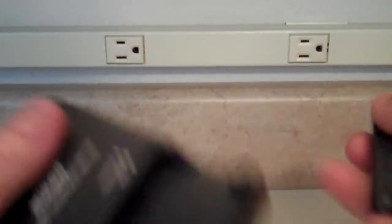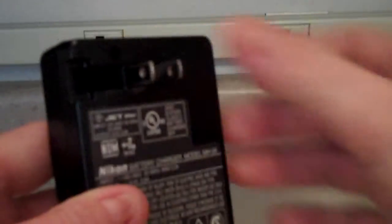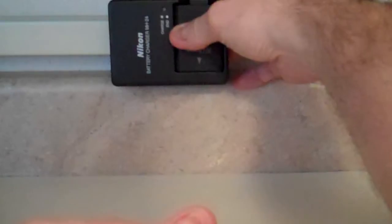Match the pins you see here with the pins inside the charger, put it in, snap and turn it over. The plug comes out from here and you can just plug it right into the wall.